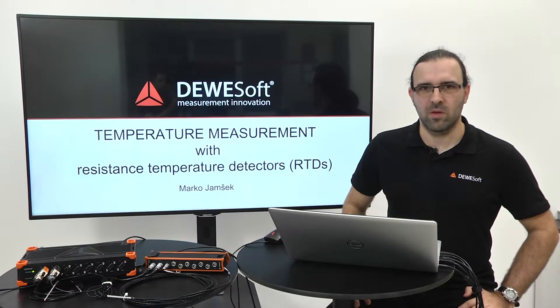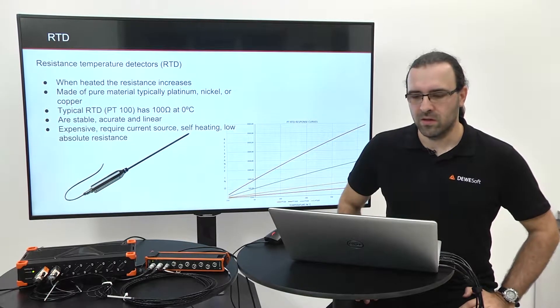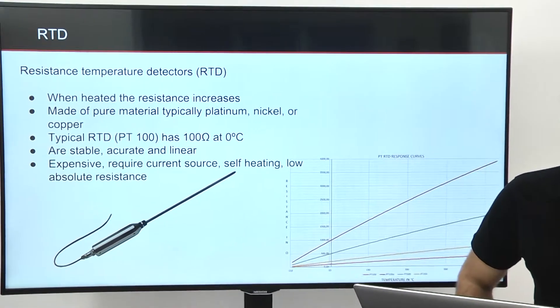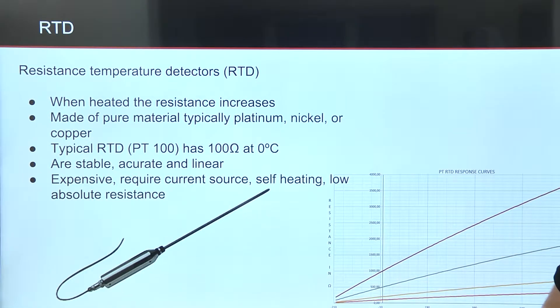Welcome to Temperature Measurement with Resistance Temperature Detectors, or RTDs. When RTDs are heated, their resistance increases almost linearly with temperature, because they are made from pure material — typically platinum, nickel, or copper.